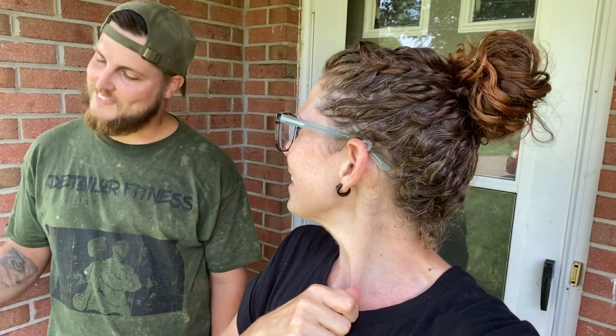Our friend Logan from LW Pressure Washing just got done with the whole house. I cannot believe how good it looks. I'm a little bit embarrassed about how dirty it was, but I didn't realize how dirty it was. He's going to help us with this curb appeal project. If you want Logan to come pressure wash your house, he would love to. And if you like this video and subscribe, he's going to give you $20 off your pressure wash.